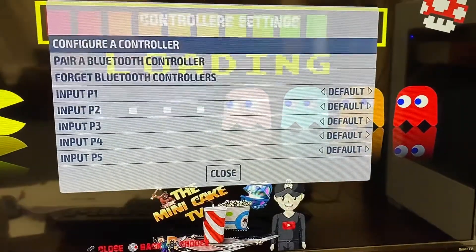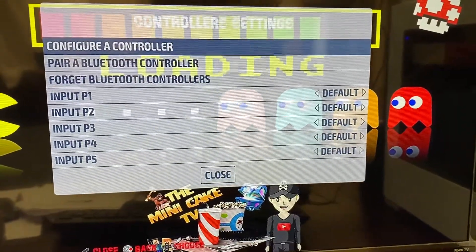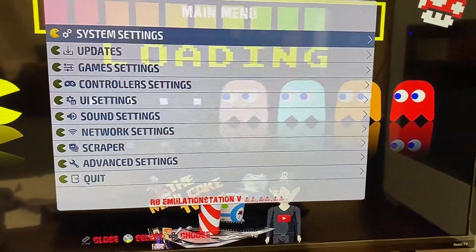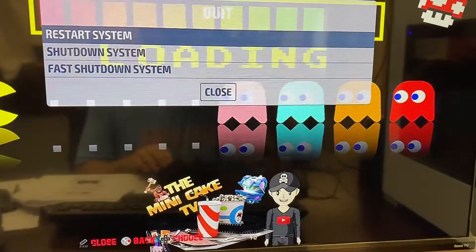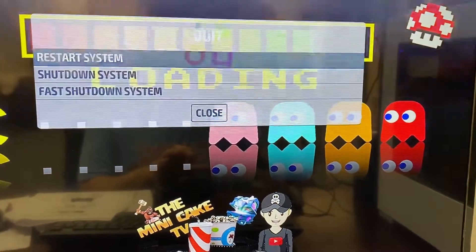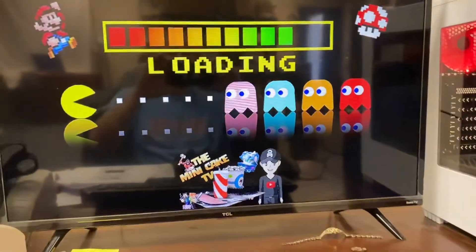I gotta hit OK. Good to go. Now I'm going to hit close and I'm going to go down here to quit and restart the system. Really restart — oh yeah. And when you restart, that's when it saves your controller settings and you are all set.